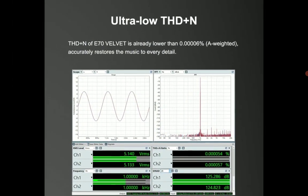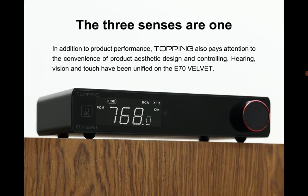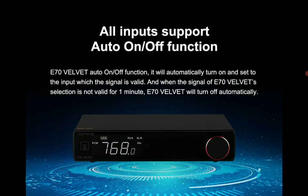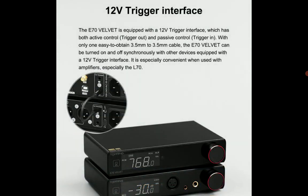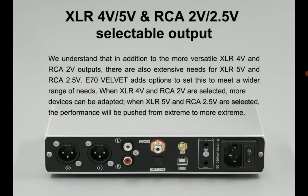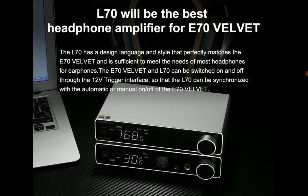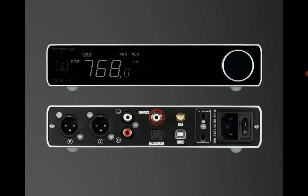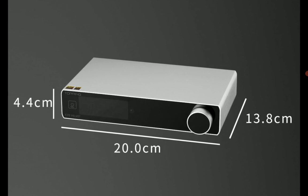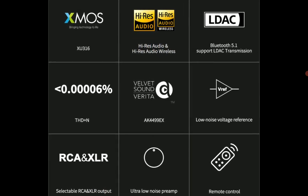DSD support goes up to DSD512, and it also supports PCM at 768kHz. It's a very cool DAC overall — it's not very expensive. It also has coaxial and optical TosLink inputs, so you can use this not only with headphones. There are selectable output options: XLR only, RCA only, or XLR and RCA combined — for different applications depending on what you need this preamplifier for.